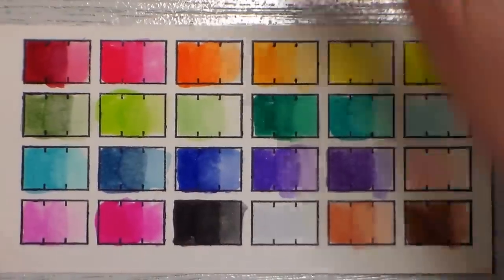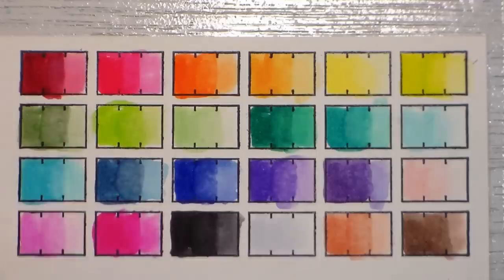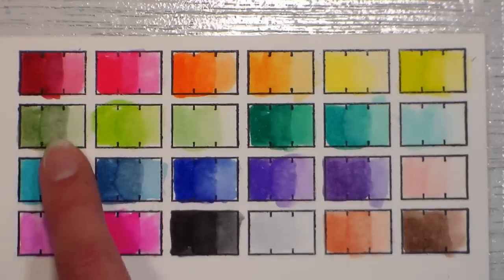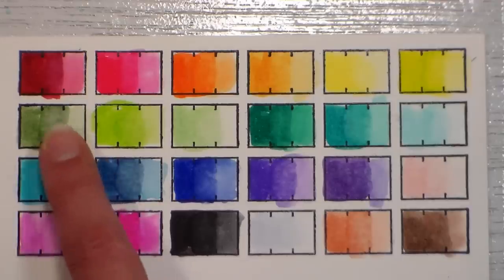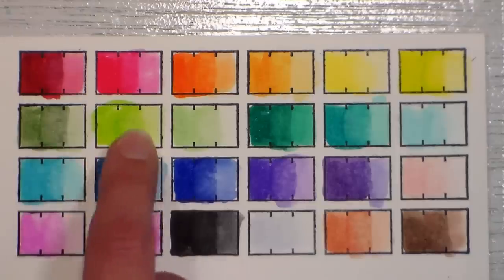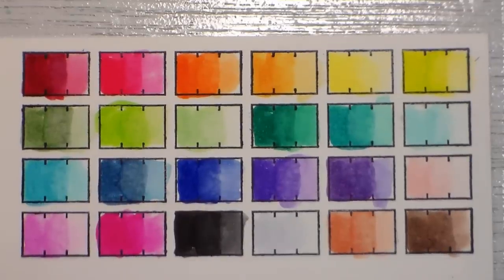Here we have the finished swatch — it looks so neat and tidy even with my messy coloring. You can see how some colors blended out really smoothly and some left a little bit of a line, and that's really helpful to know when you're going to be stamping and coloring. Just by having the first real color swatch on the paper I usually use, I can see how the different colors are going to blend.